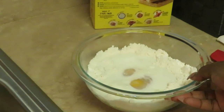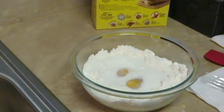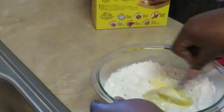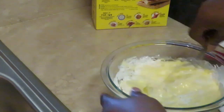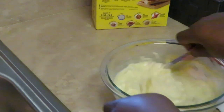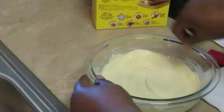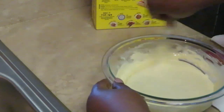Let me zoom you guys in a little bit so you can see. You all know me — I just use my fork, I don't need a mixer. A fork is good enough and we're just gonna mix this up — our one cup of milk and two eggs. Mix, mix, mix, making sure I'm scraping the sides real good and getting most of those lumps out.